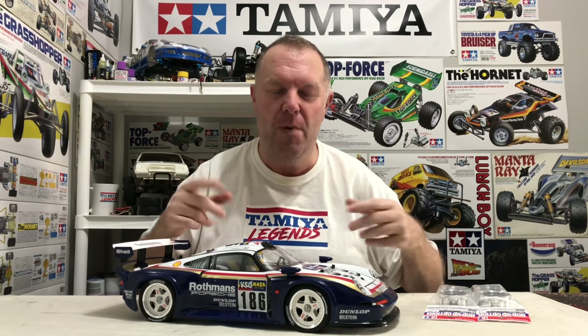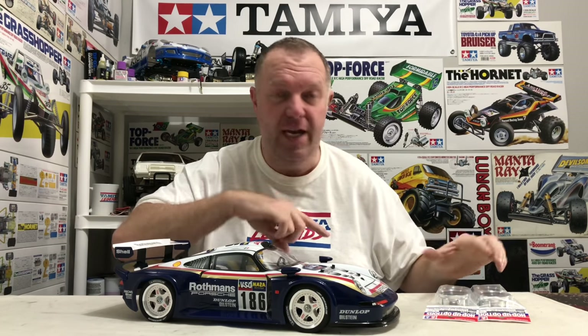At the end of this video you might say it looked better with white wheels — it quite possibly will. But the point is, this is a shelf queen for me, and when I look at it I want to know that it's a 959 tribute.